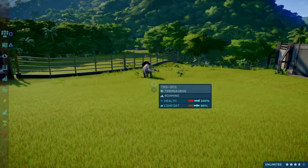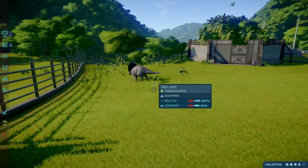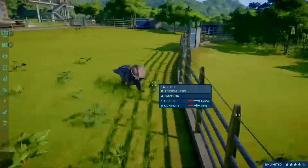Hello viewers, I'm DasLukas and welcome to another skin pattern video. The dinosaur for this video is the Taurosaurus. This is a basic Taurosaurus, the garden variety as I like to call it.